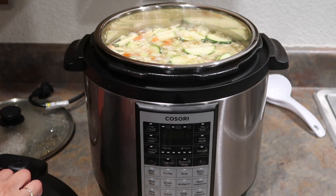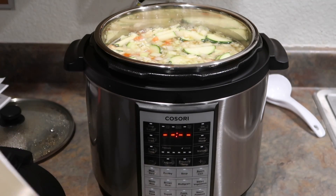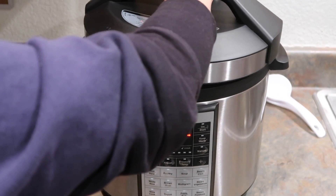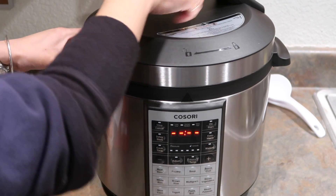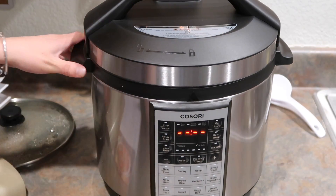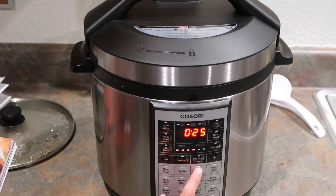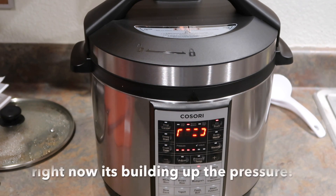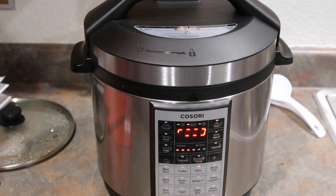The soup is in the pot right now. What I'm going to do is plug it in, then secure the lid — this is the heavy duty lid. Make sure you align it and go like that so it's in lock. Now you select the soup setting and then you push start. Once it's done it's going to start beeping and then it'll tell me that it's done.